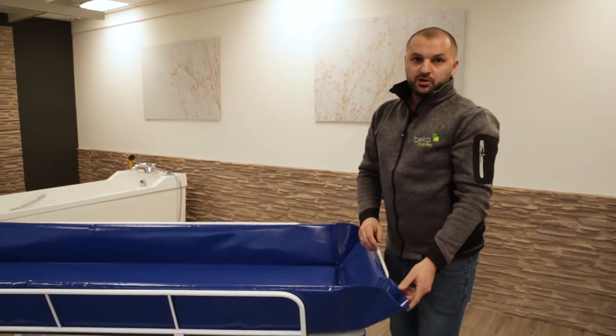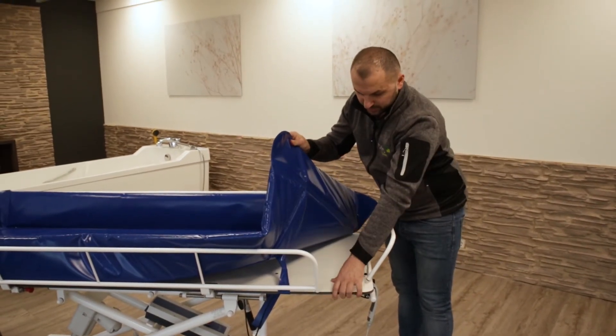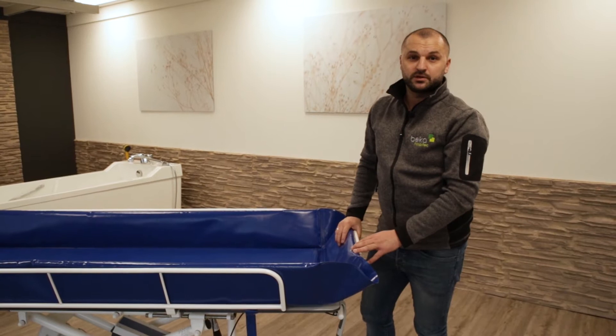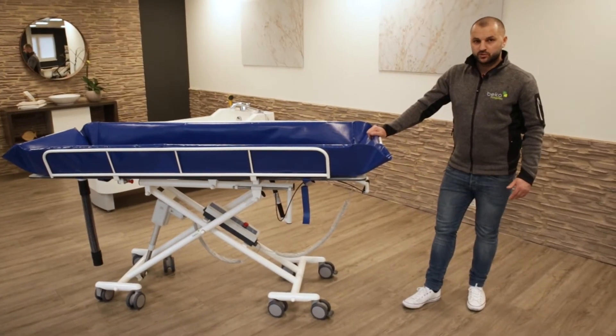At the same stage, check the table below the mattress. Make sure that the table doesn't have any cracks. Next, we will take a closer look at the chassis.